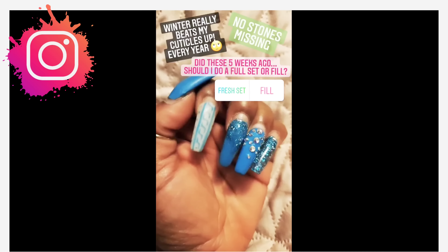Let's get into these nails. I'm showing you that I need a fill — it's been well over a month — but guess what, no lifting and all my stones are in place. Y'all was worried about me but it really doesn't look that bad.